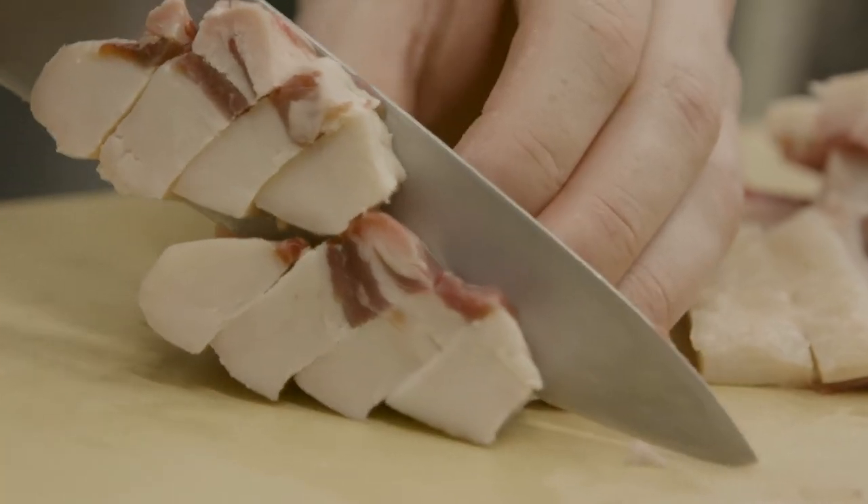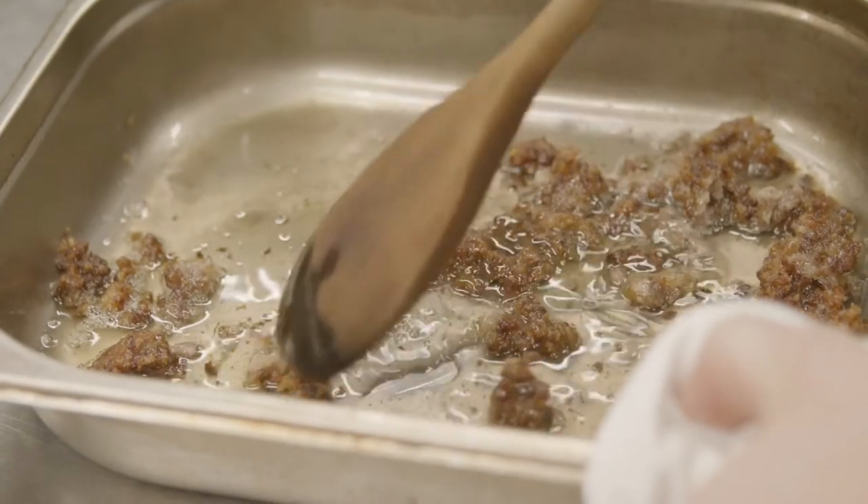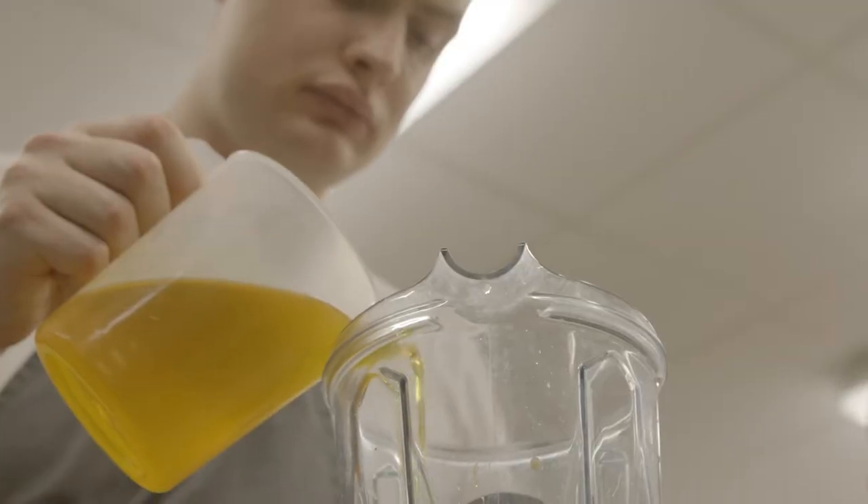We keep the fat as well — we trim it down, cube it up, mince it and then roast it at 180 degrees in the oven, and then it's just about building the dish up.